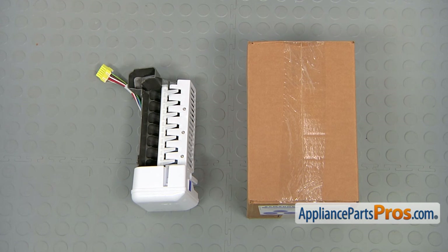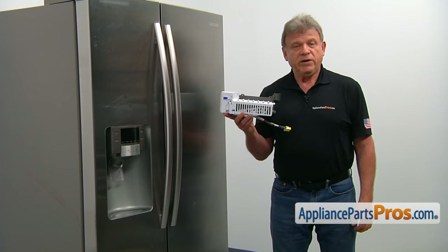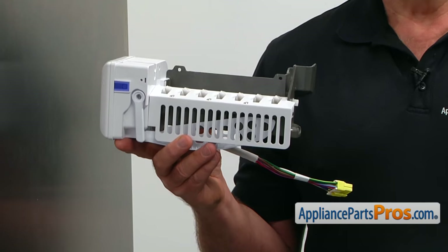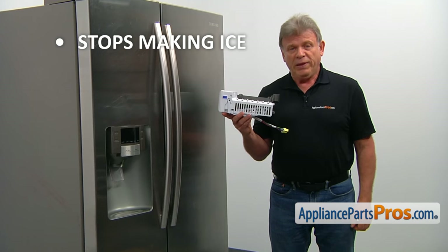When you open up the package, you're going to get a new ice maker assembly. The ice maker assembly is designed to produce the ice cubes on demand. If your ice maker stops making ice, it's time to check it and replace it if needed.